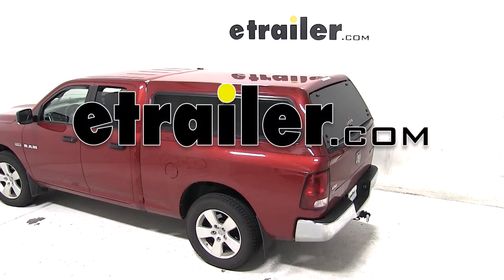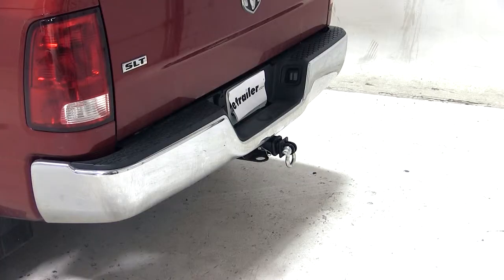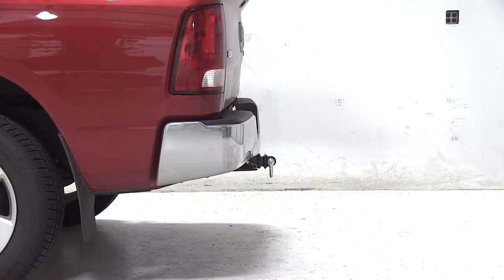Today on our 2009 Dodge Ram 1500, we'll be test fitting the Max Tow Strap Loop for 2-inch hitches, rated at 10,000 pounds, part number MT70029. This hitch-mounted heavy-duty shackle can be used as an attachment point for strap, cable, or rope.